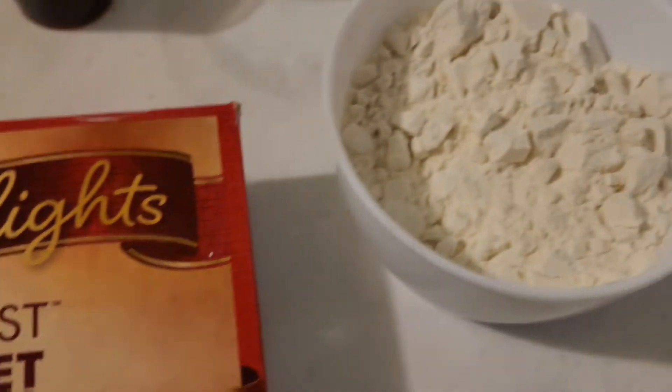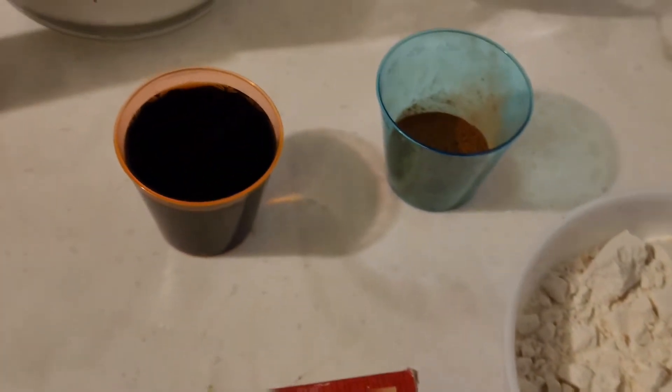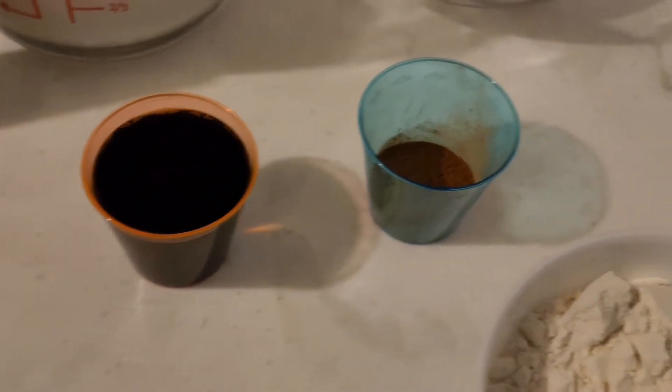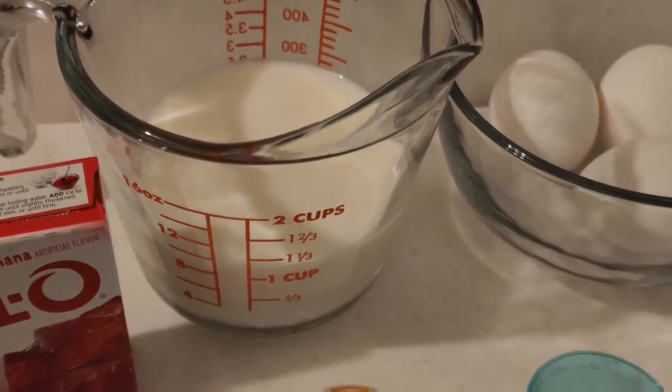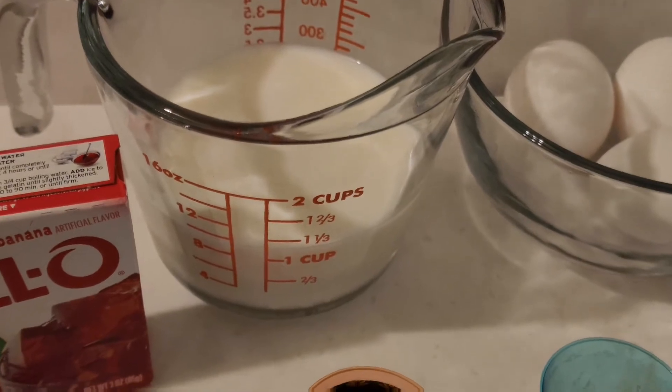We have the box cake, we have some extra flour, we have the vanilla, cinnamon, and eggs. And instead of water, we're going to use milk, and we're going to use butter instead of oil.